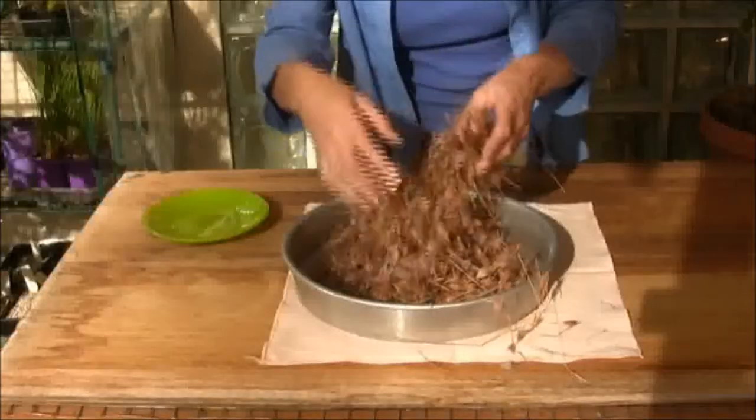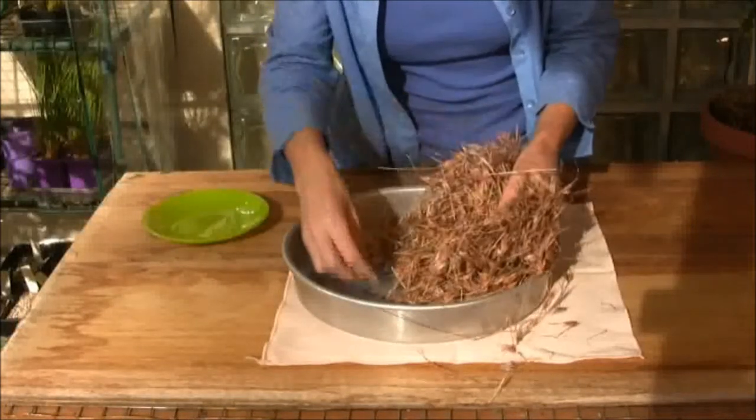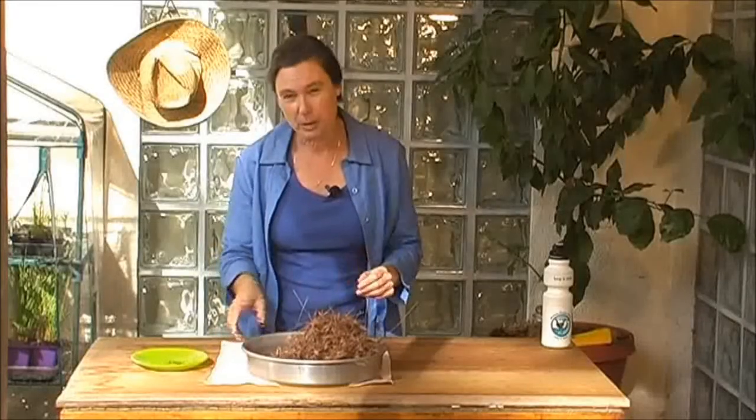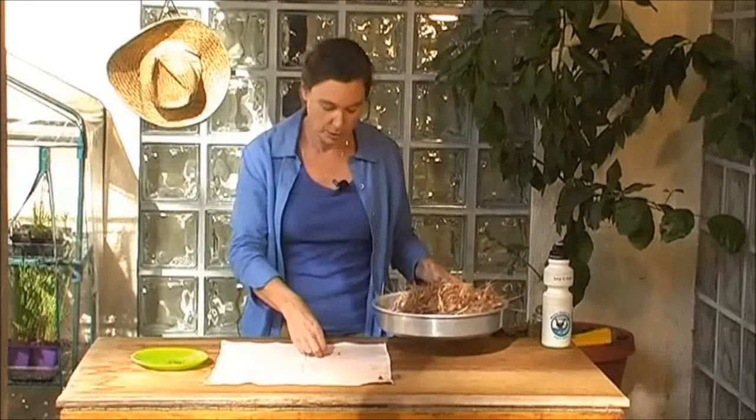Seed cleaning really is about doing what you need to do to get the seed, and unfortunately there isn't a really good technique that I know of. Often when it dries, you'll find a lot of it just collects in the bottom, and you'll be able just to put that to one side. But there will be quite a bit that just sticks in amongst these heads, and will be quite tricky to clean.